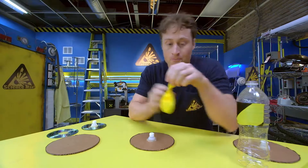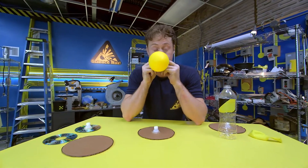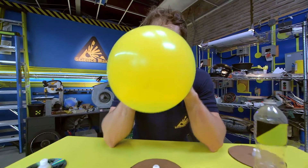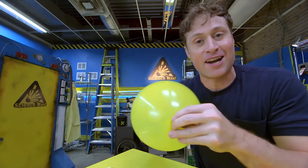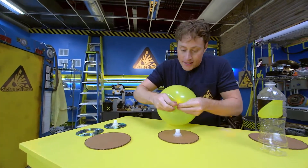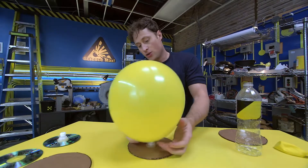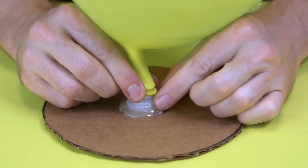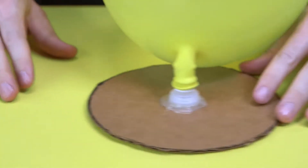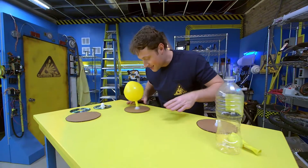I like the ones from sport bottles because they have a little nozzle that pops open or closed. You glue it around the circle. Then you need a balloon - blow it up, twist it so it doesn't get away, and stick it over the drink bottle cap. Then untwist it. When you open the cap, your disc rides on a cushion of air, reducing the friction with the table. It's almost like it's sliding on ice.